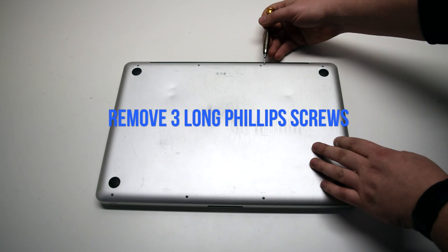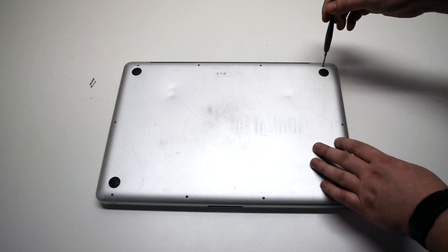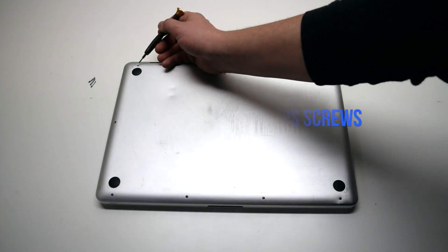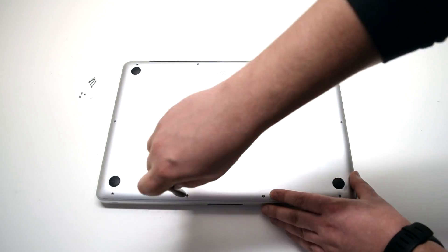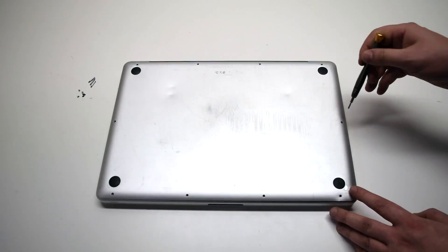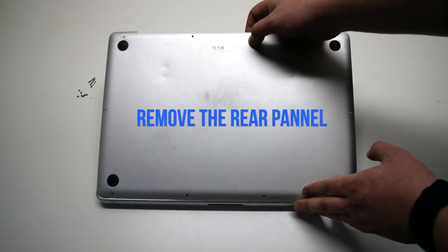Remove the three long Phillips head screws first. Then, starting in the top left and going around the contour of the MacBook, remove the seven short Phillips head screws. Once all screws have been removed, go ahead and remove the rear panel.